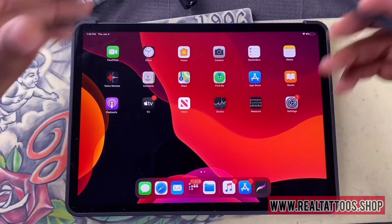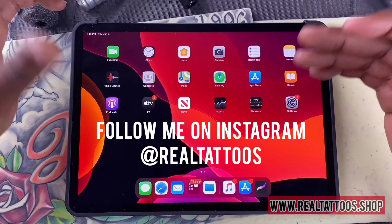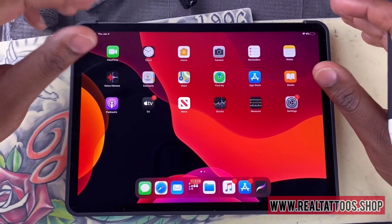What's going on YouTube? I want to give a quick run through on the Procreate app and just a couple ways you can use it real quick.